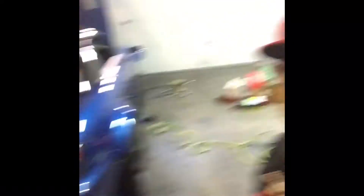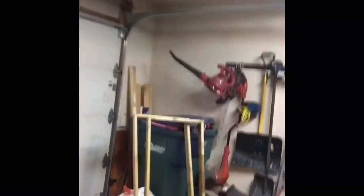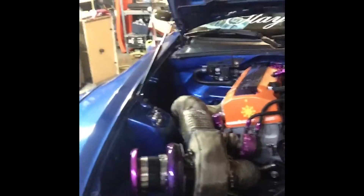It's my Honda S2000. I've been working on it for two years now. It's been an ongoing process, but it didn't run good this year. It's turbo — that's what the engine looks like — and I'll be changing the whole turbo build.